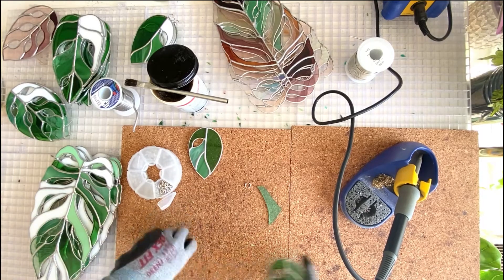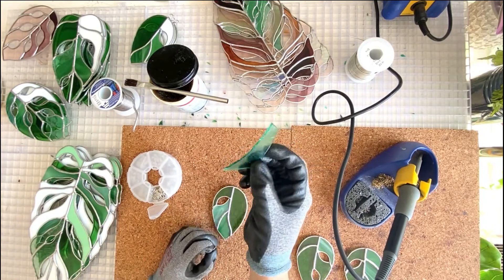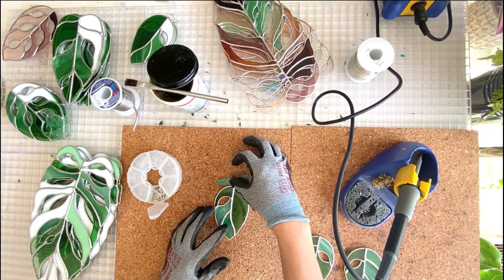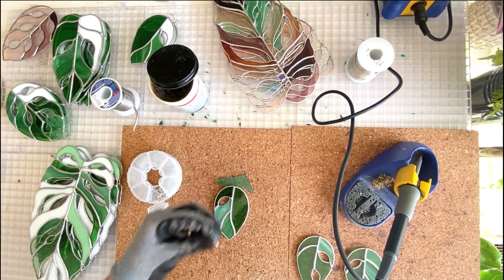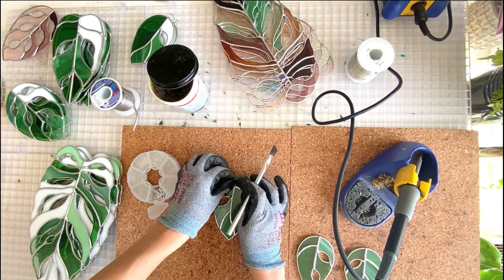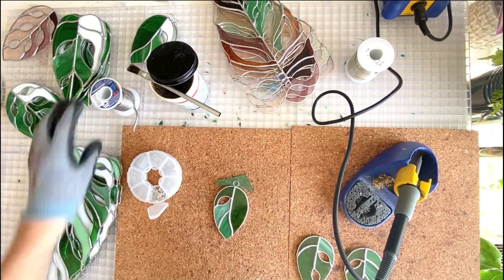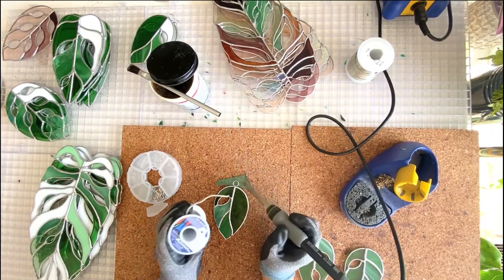To get started, I take a thin piece of glass — I believe this is two millimeter thick — and I'm just going to line up how this is going to look. I'm using the glass behind it to support the jump ring so that it doesn't fall off, which happens a lot. If you're doing this, the heat makes the jump ring come right off because you don't have a whole lot of contact space.